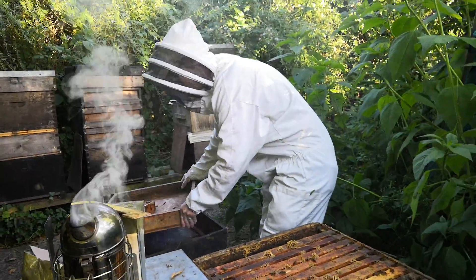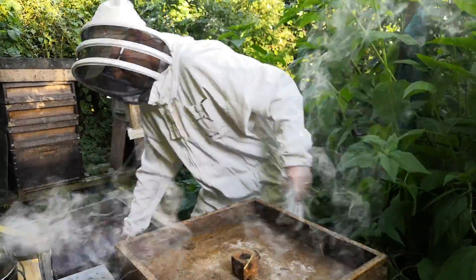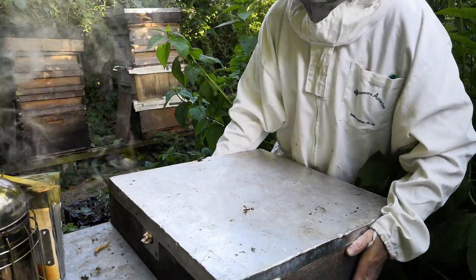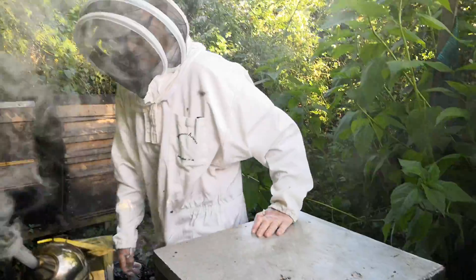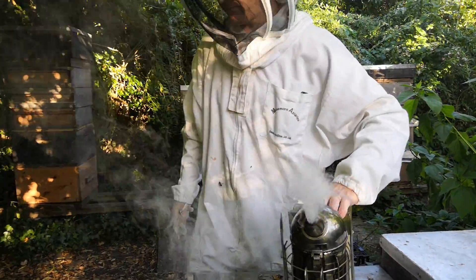I haven't done anything except mark the queen and stick it back together again. So I need to get a brood box sorted out, put all the brood into one brood box and then give them some supers to fill up for me.